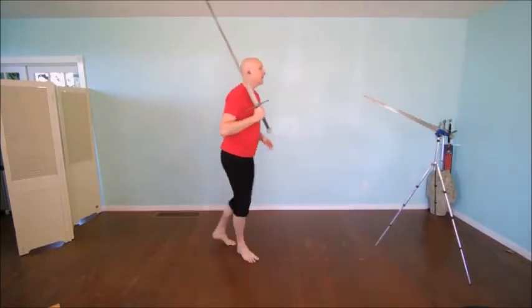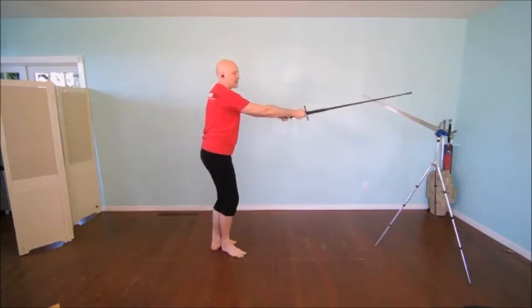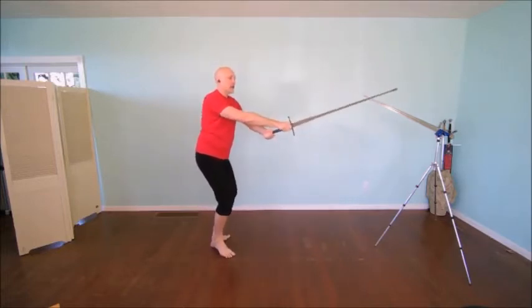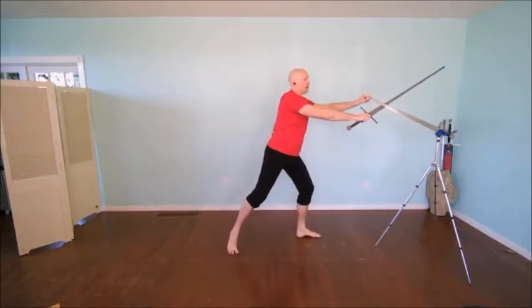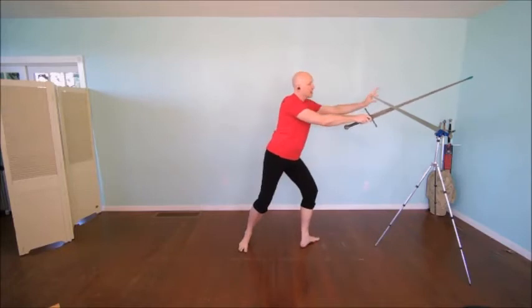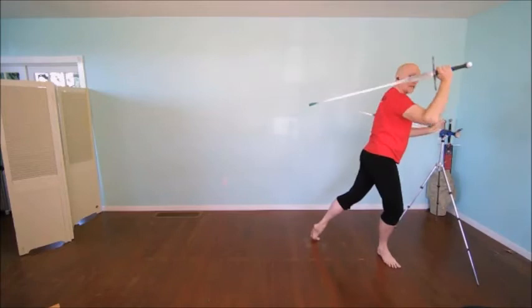Breaking that down: I attack to draw the crossing of their sword. I withdraw and clear, because when somebody parries I know where their sword is and I can clear the weapon. I enter for a renewed attack to the opponent - they parry this. The rule of the true fight is that if they have control, I need to withdraw. I withdraw, reacquire control here in the crossing, and attack again with a thrust. As they parry, I use this to control the space and enter to grapple.